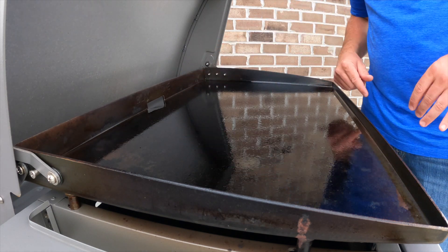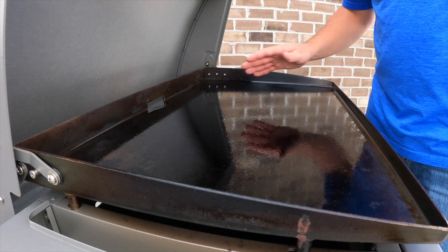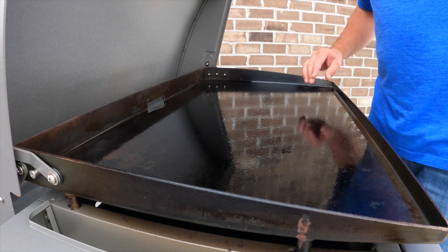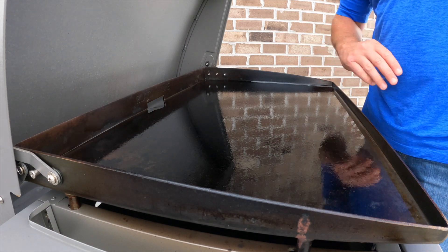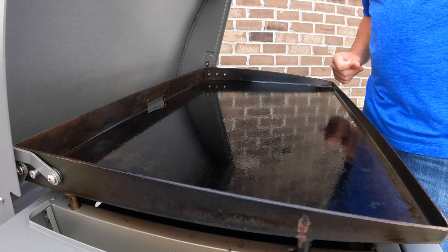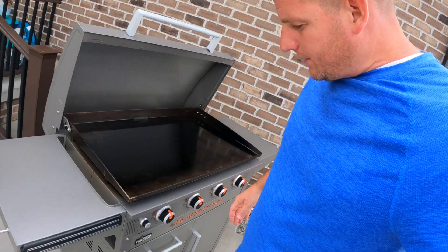Every time I get done, I scrape off all the food particles, all the grease, all the gunk — just scrape it off, it goes back into the tray in the back to catch all that. After it's clean and dried off I always put a coat of oil on it. I use olive oil — you can use vegetable oil, bacon fat, bacon grease, whatever — but I stick with olive oil. That keeps the rust away, keeps it clean, and next time you fire it up it's ready to use.